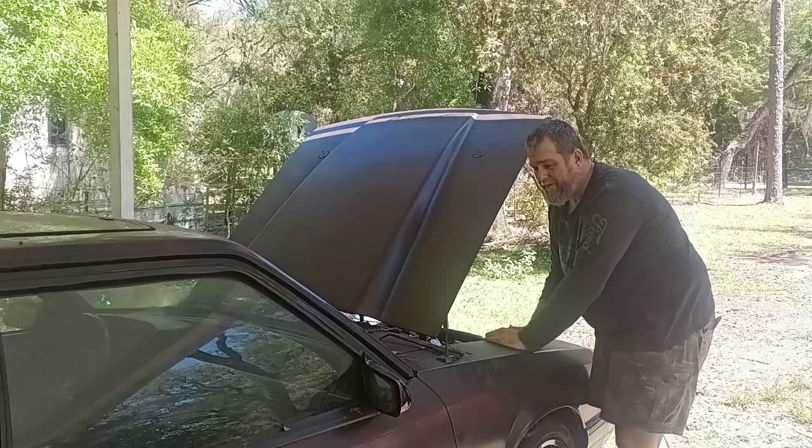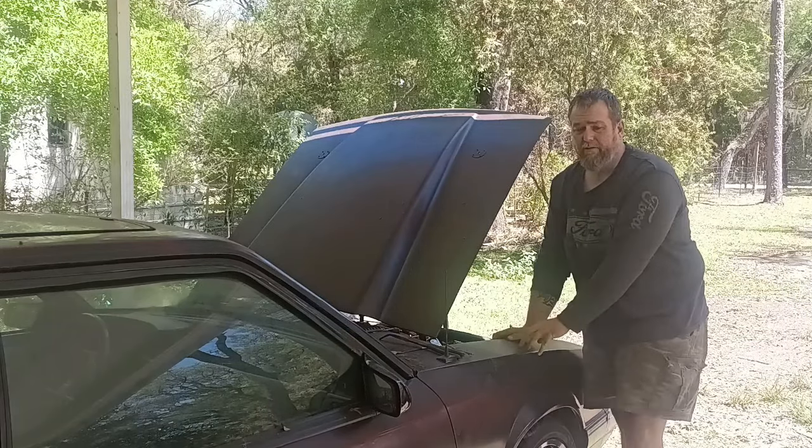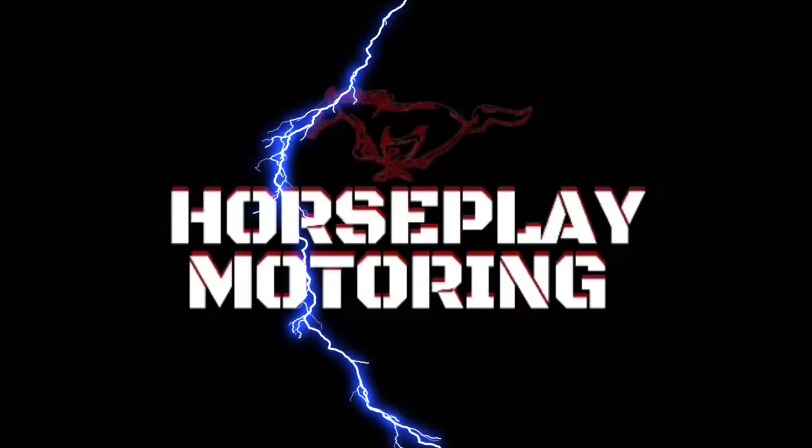Oh hey, it's not what it looked like — I'm not doing mods without y'all! Welcome back to Horseplay Motoring, guys. Today I've got another mod, another sponsored mod — super excited.